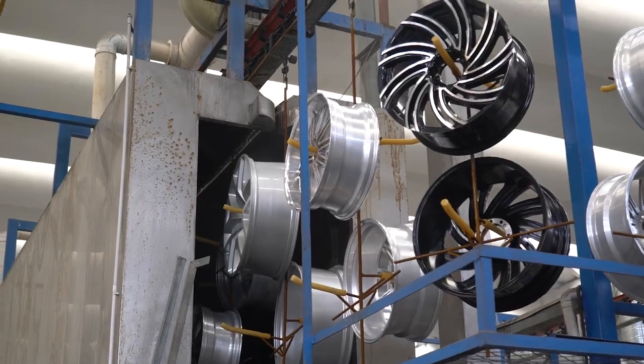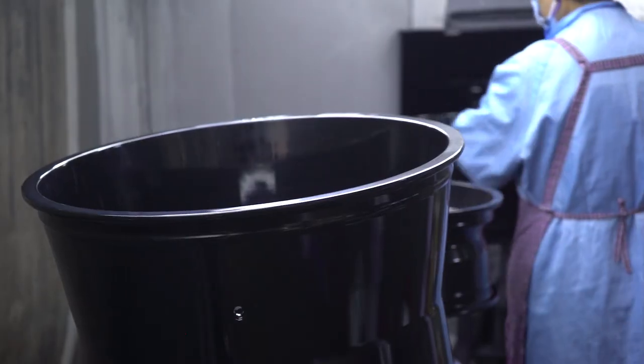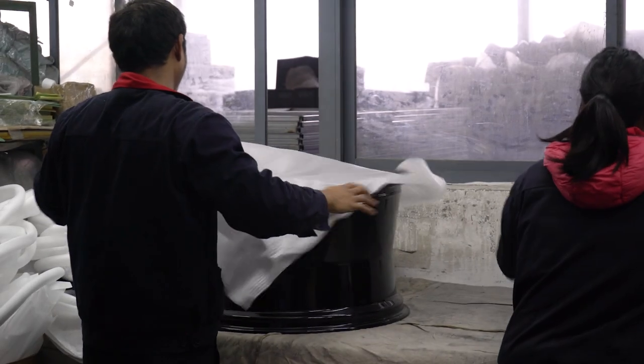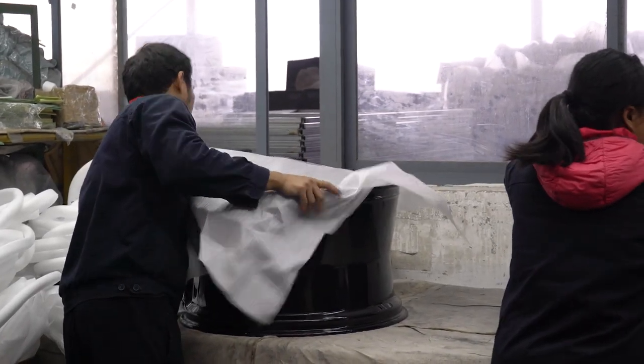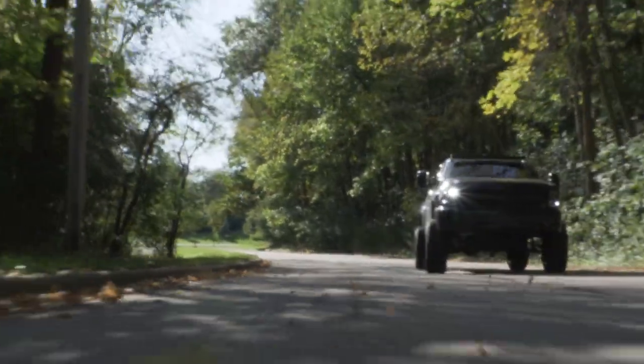Once the paint has fully dried, the wheels will have to pass a visual inspection to ensure there are no cosmetic issues. After the wheel has passed the final inspection, it will be packaged and shipped to a warehouse. From there, it will be shipped to a customer and eventually end up on someone's car or truck.